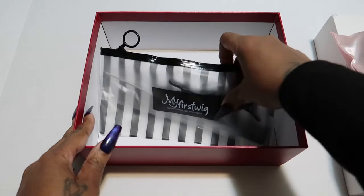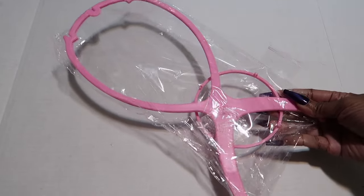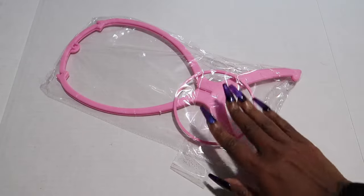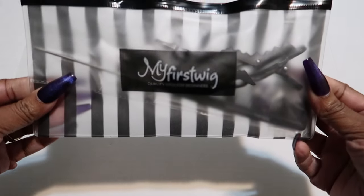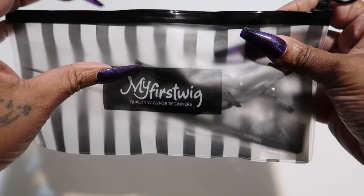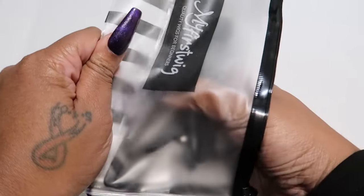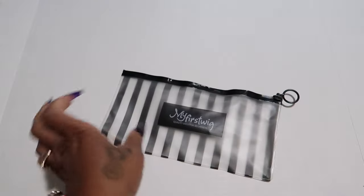I love when companies send us extras, so let's just go through them really quick. First, they sent over this wig head. You can put it together and store your wig on it when you are not wearing it. There's a cosmetic pouch in here, so let's open it up and see everything that they provided for us.